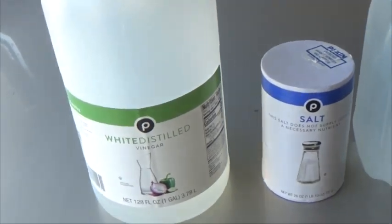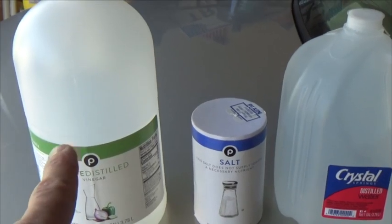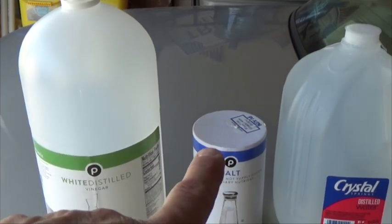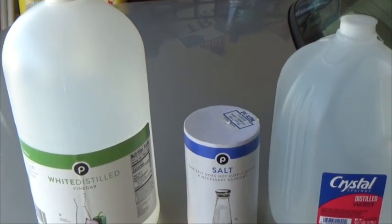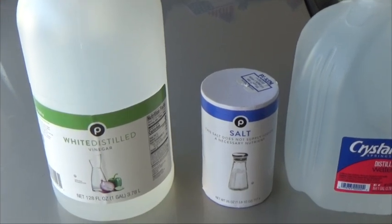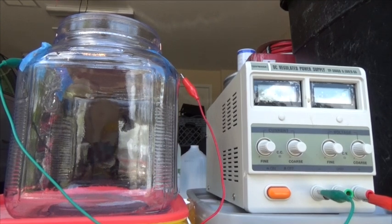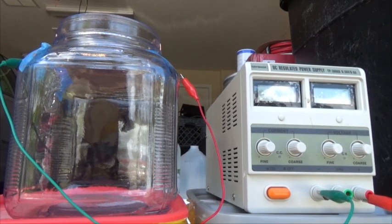The ratio I used of salt to white vinegar — for a gallon of white vinegar I used about three tablespoons of salt. That's about what I put in there, and it seemed to work well for a gallon. Okay, we're going to start step one of our plating process.